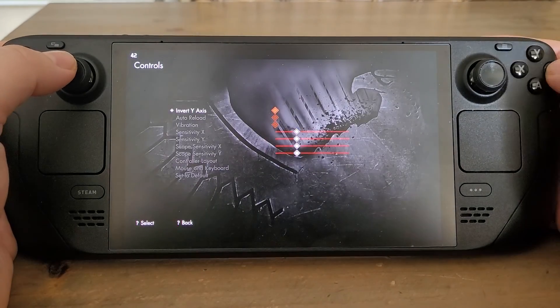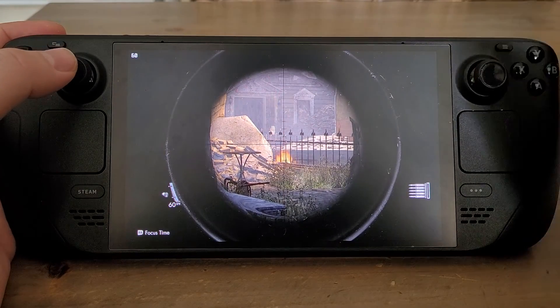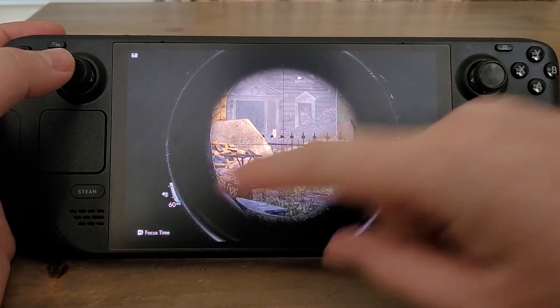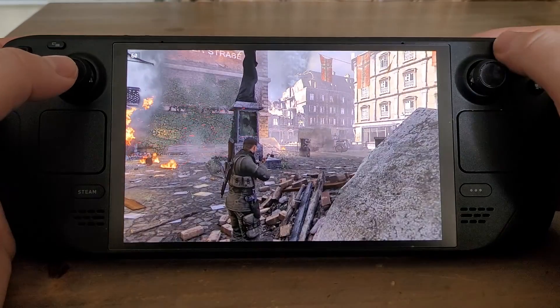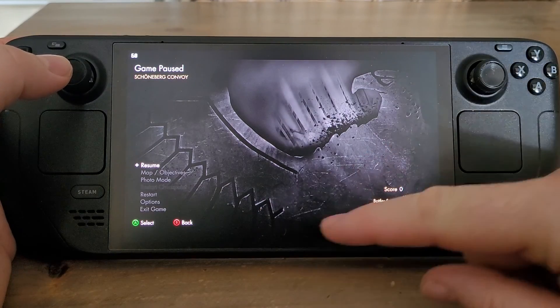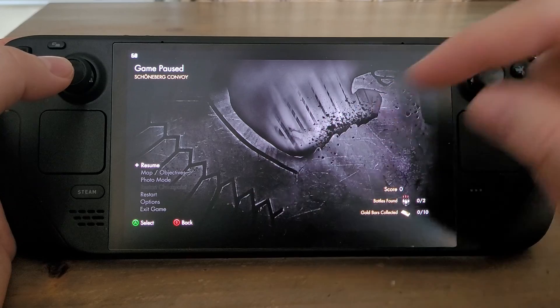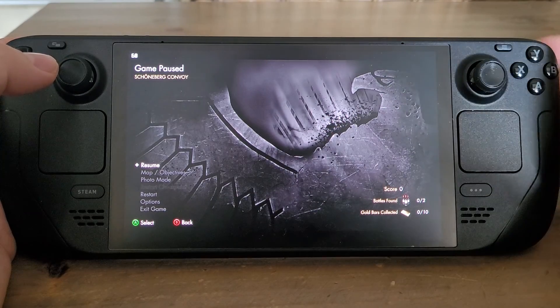When we go back in now, when I aim down sights you can see it says RB for focus time, which is what it is — that right bumper button. And when I go into the pause menu you can see we've got A for select and B for back. They're Xbox colours, but it's the right letters for the right buttons.